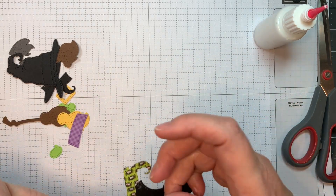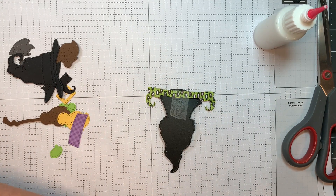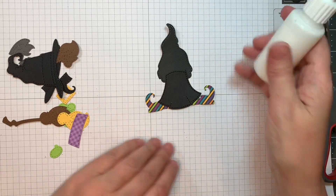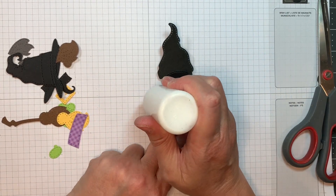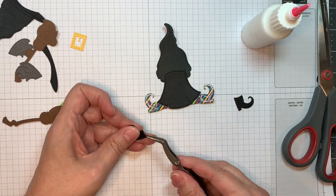I'm just trying to get it in the right spot and will tape it in place to make things easy. Now I will add on the little Witch Boots that are cut out of Paper Trank black cardstock as well. I'm using my Art Glitter Glue, working on a Stampin' Pad as per usual.